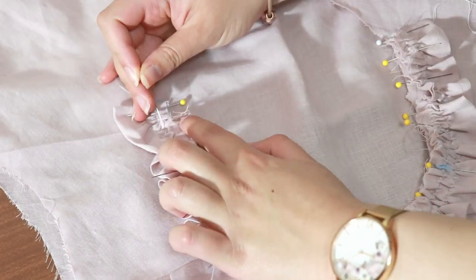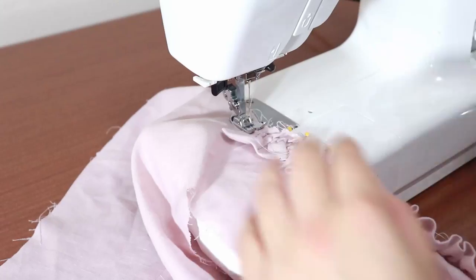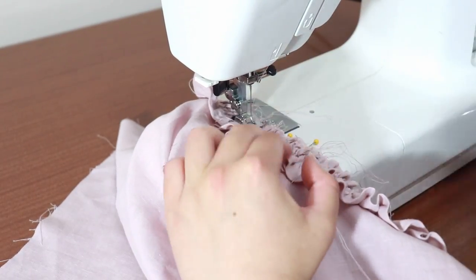Try to make the gathers as even as possible by running over them with your fingers. When you're happy with how it looks, sew over the ruffles at 1cm to hold it in place.